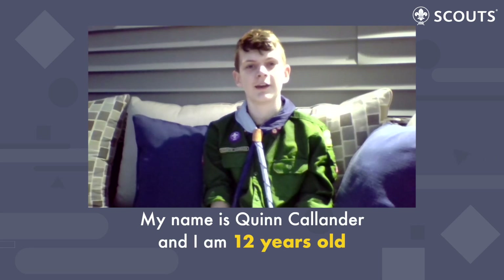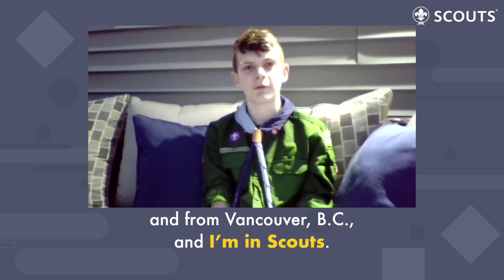My name is Quinn Callender, and I am 12 years old and from Vancouver, BC, and I'm in Scouts.